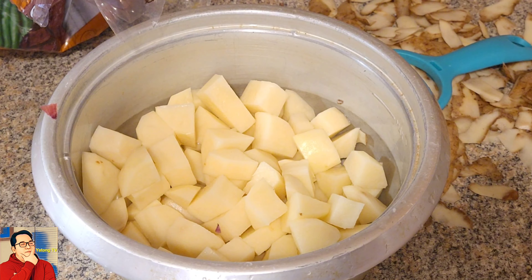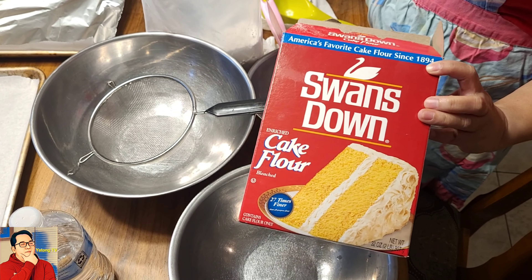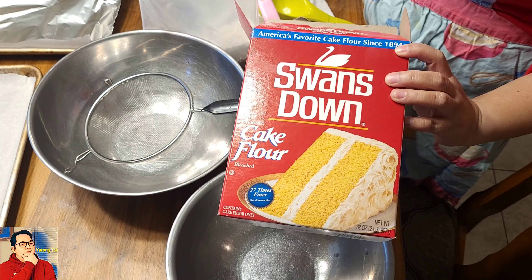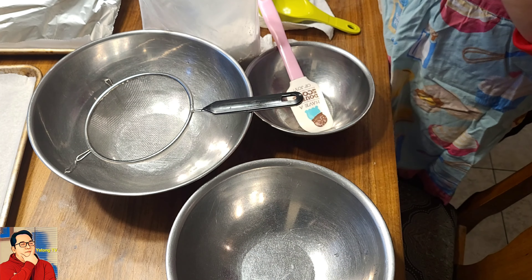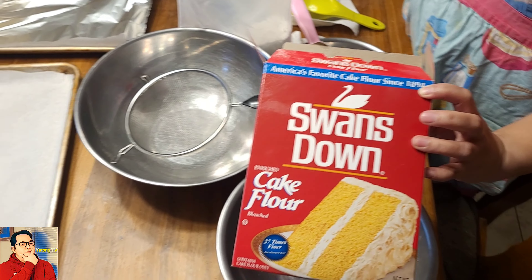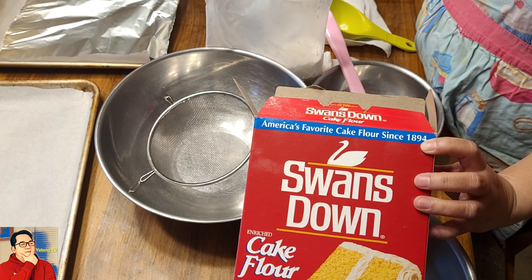Para sa pang-minudo, carrots naman. With our cake flour. I love this one because I love the texture and I love the taste of this. We need two and three-quarter cups sifted cake flour. Chiffon cake base for the yema cake.